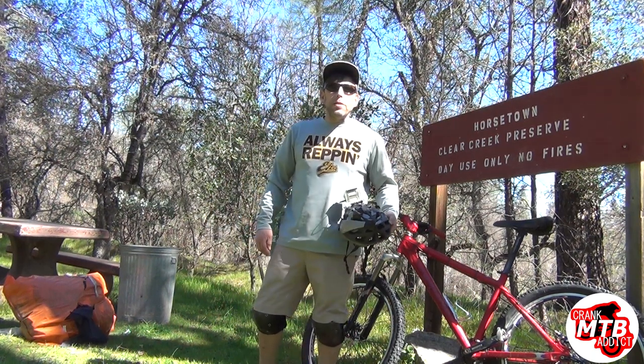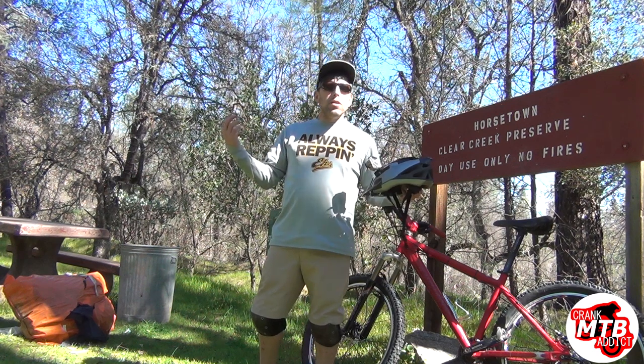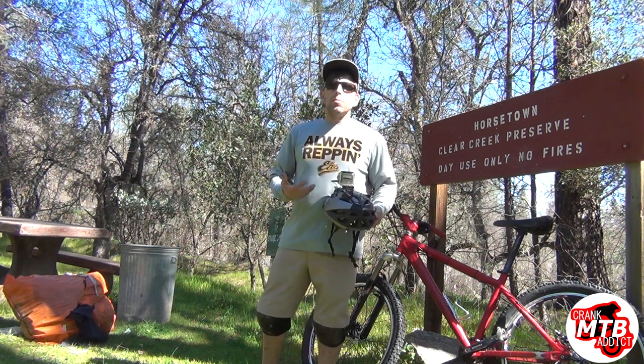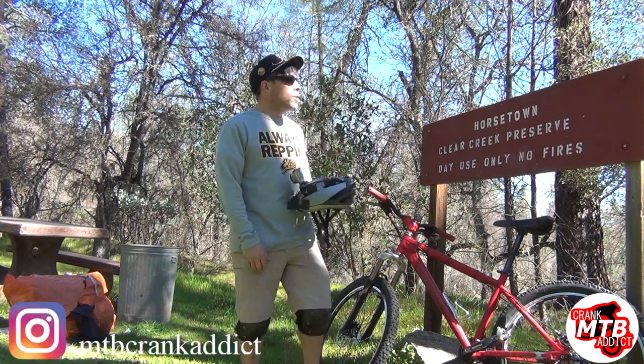Hey everybody, Crazy Chris here at MTB Crank Attic and I'm doing another ride. I just wanted to get some video out for you guys — some good content of good trails that I do — and this is one of them: Horsetown, Clear Creek Preserve.